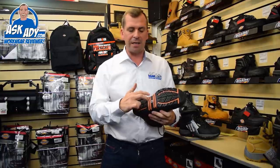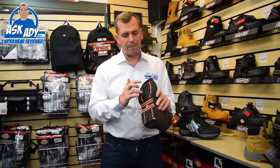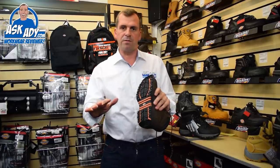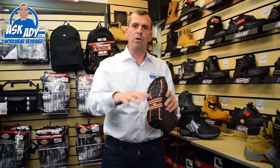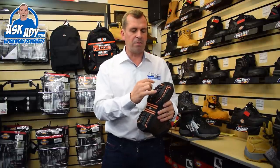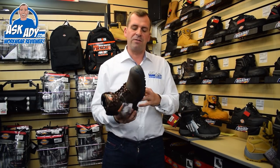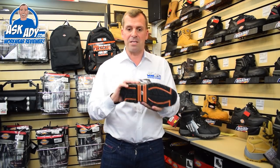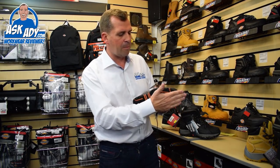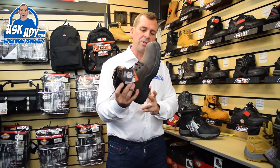It's got a brand new sole unit on there which is the IGS — it's got a fireman's ladder approved grip there. Also it's got this fantastic honeycomb sole unit which basically means if you're walking from different soft surfaces, or gravel, or even a concrete surface, it's going to expel the water very quickly. You've got the different types of tread there so as you're crossing over from different floor surfaces then you're not going to slip, or you're going to have less chance of slipping.